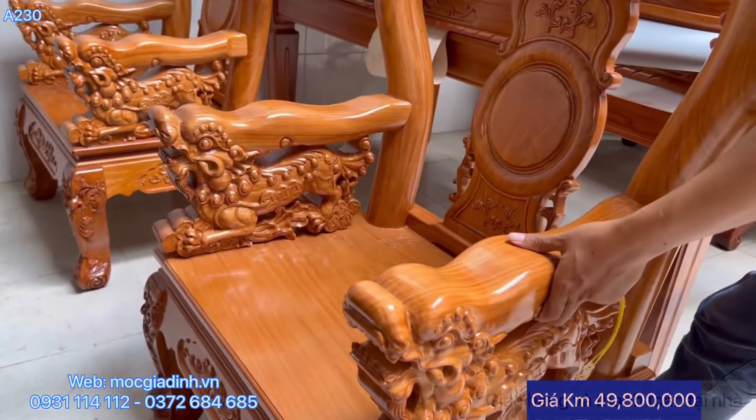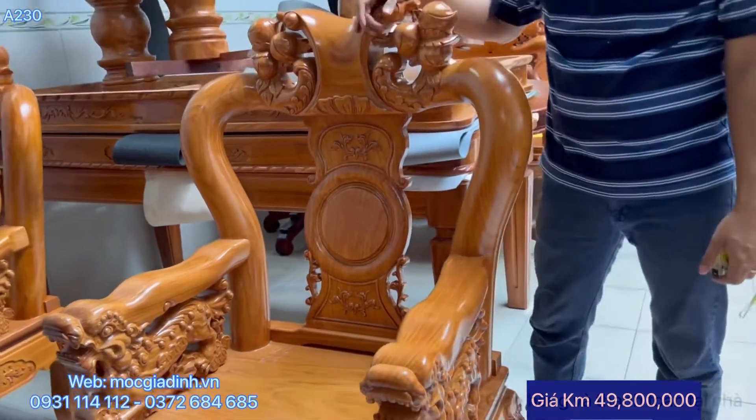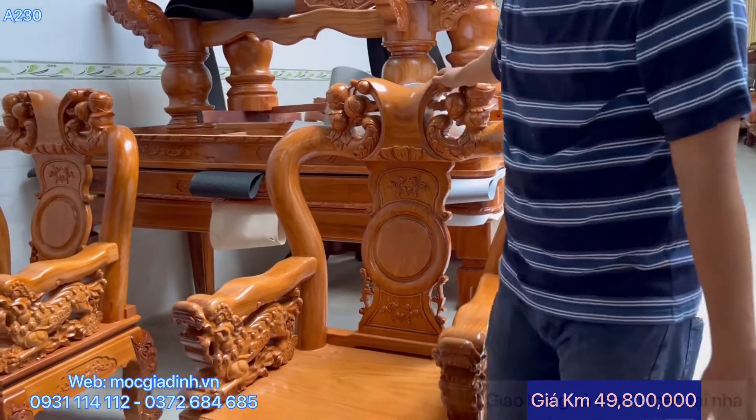Nên bộ này mọi người xài tối thiểu phải là 50 năm. Xin nhắc lại: tối thiểu phải là 50 năm.